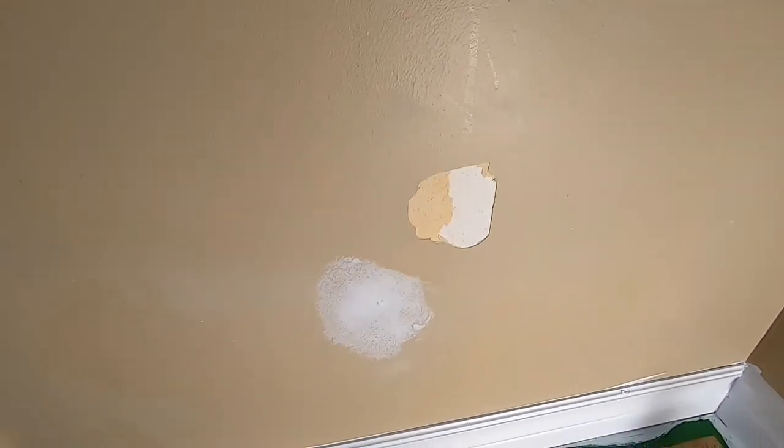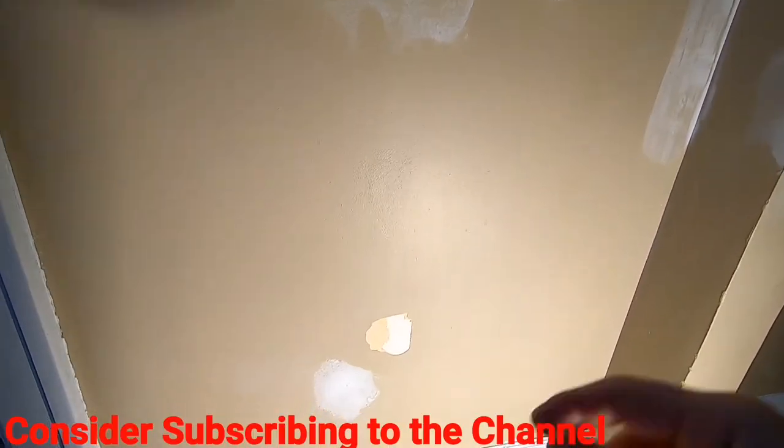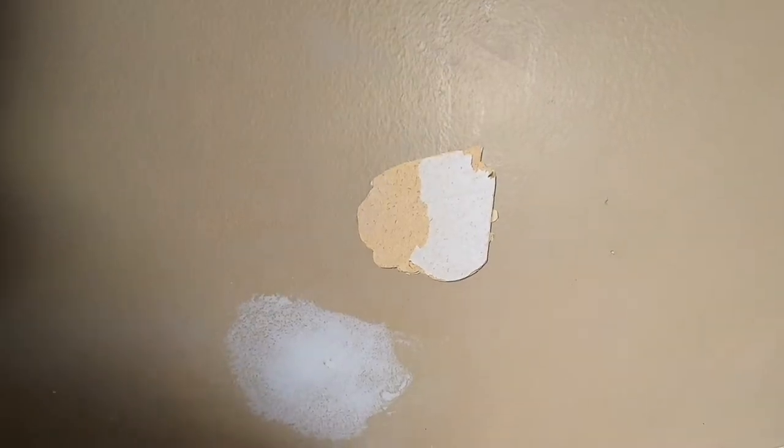If I was going to continue peeling off the loose stuff, I could just eventually work my way bigger and bigger. I've had areas where it started with just a little bit of peeling paint and it just didn't stop — I kept peeling and peeling and eventually peeled the whole wall. But now that I've gained a lot more experience in this trade, I've learned a few tricks to stop that, and I'm gonna share how I fix it.